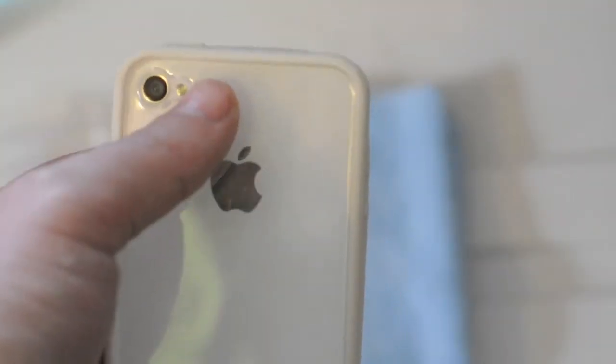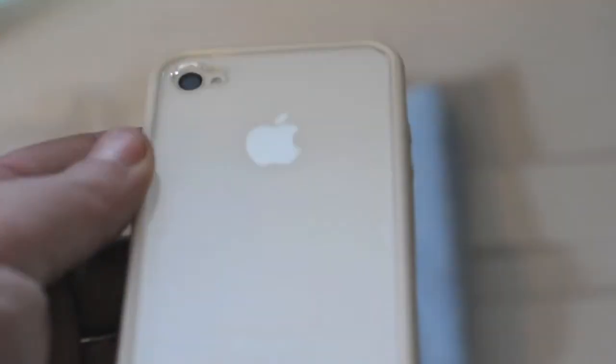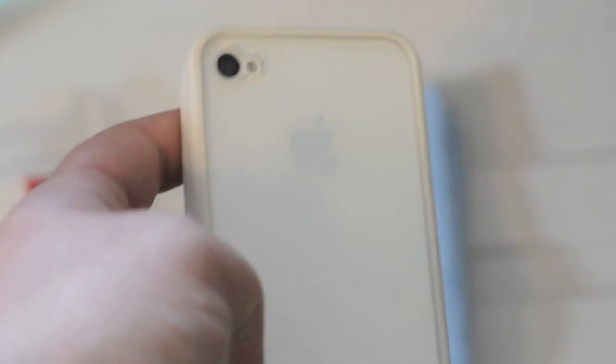On the back, you've got a nice keyhole cutout that goes right around the flash and camera really nicely. Then you've got a polycarbonate back — this will get scratches and fingerprints, but I guess better scratches on there than on your phone. It fits nice and it feels nice.